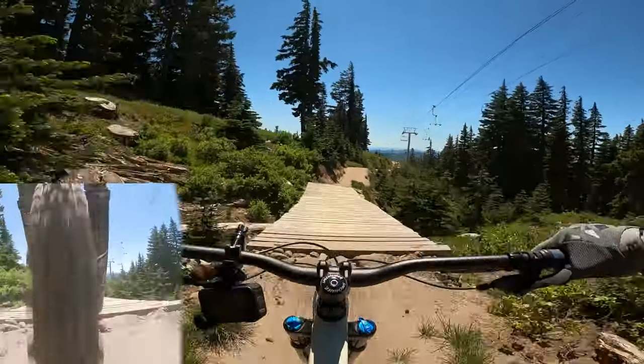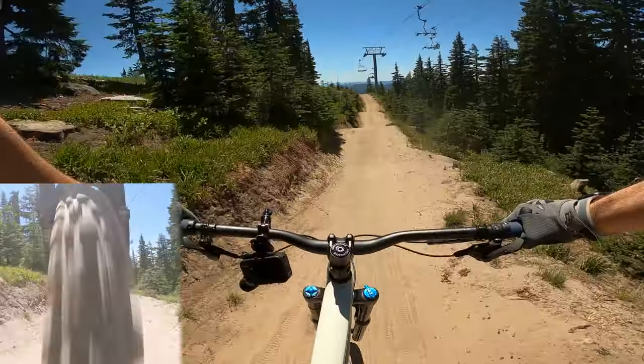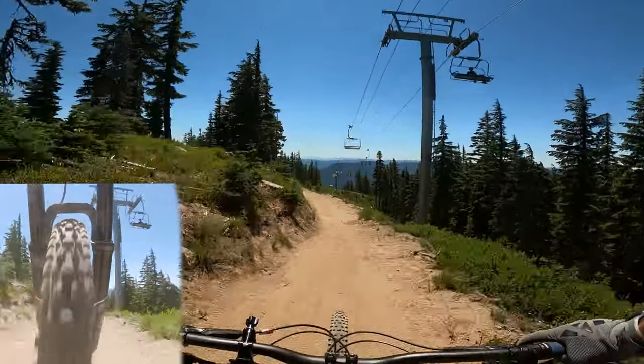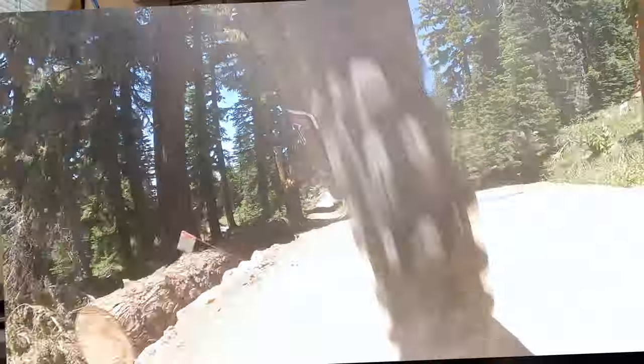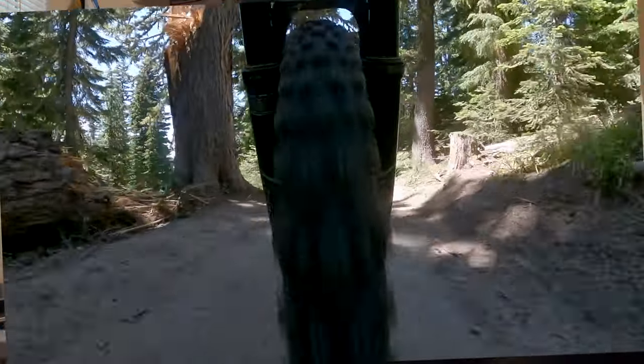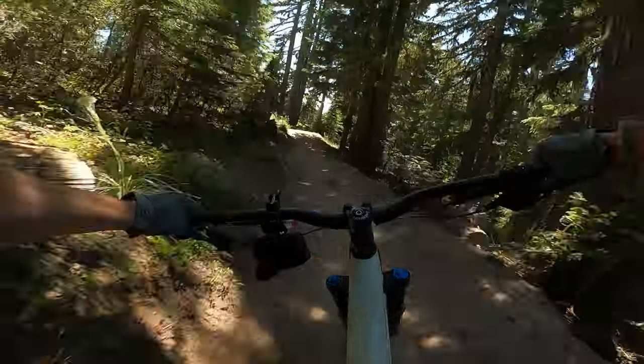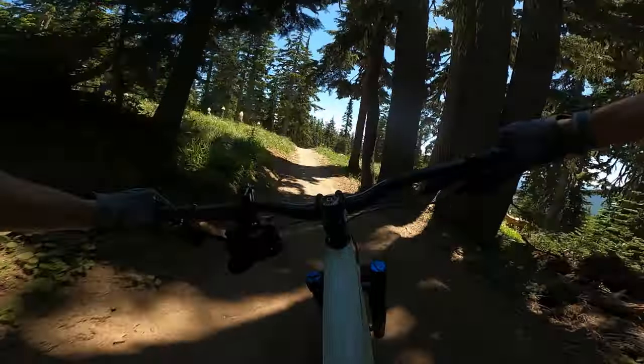I'm basically riding three different forks on two different trails all day in a row. The Fox 36 doesn't feel quite as playful right here, but it does jump really excellent. That stiffer chassis doesn't move quite as quickly as the Yari, so it's not quite as nimble. But that enhanced chassis, that thicker stanchion, just makes you want to send it deeper. Really no complaints here. I'm sending the jumps a bit deeper than last time. Here's my huck to flat test on the Fox 36 — I came in way hotter than I did on the Yari, just because of the confidence.